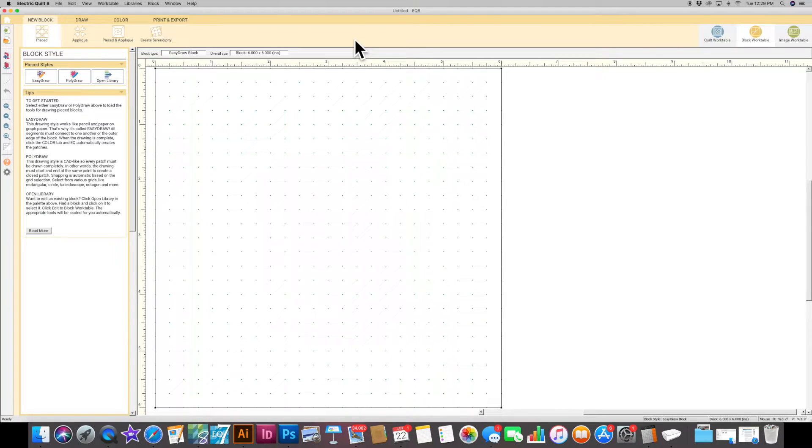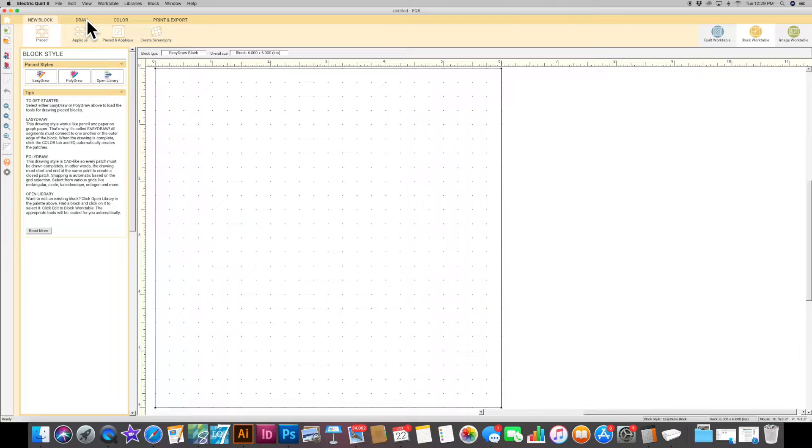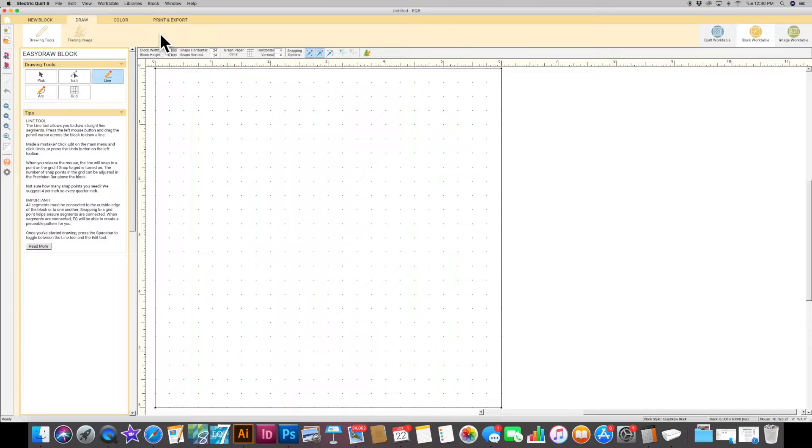It takes you to this page and the great thing about EQ8 is it's really hard to make a mistake, or if you do you can undo it. We're going to go to this tab up here and hit 'draw.' I'm going to keep this at 6 by 6, and your snaps horizontal and vertical are 24 and 24, which means each point on here is 24 across and 24 down — each point is a quarter inch. Your block width and height is the finished size, so after sewing your blocks into a quilt they will measure 6 inches by 6 inches, and unfinished they'll be 6.5 by 6.5 inches.